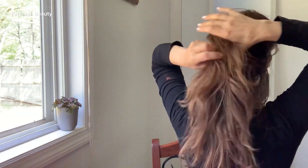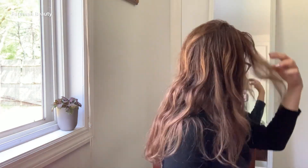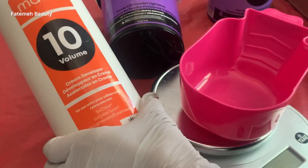Hey everyone, today I'm gonna show you how to do a highlight at home. I am a licensed hair stylist and Matrix artist, and I'm gonna share with you step by step the whole process.